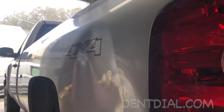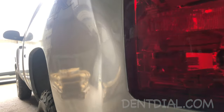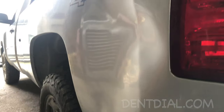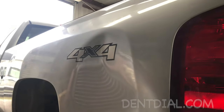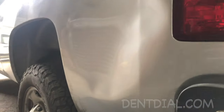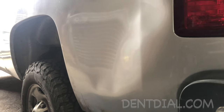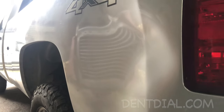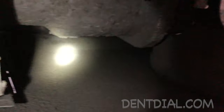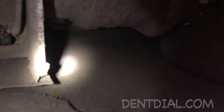Working on this Chevy 4x4 Silverado, and this bedside got caved in. It's wide open — you can use that whole area if you come up with a leverage system to push it and get it popped.